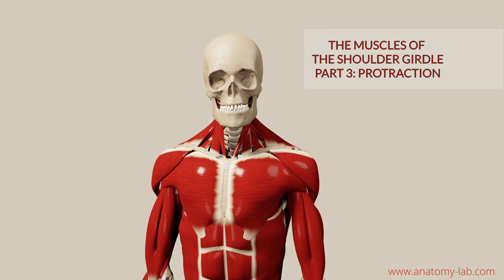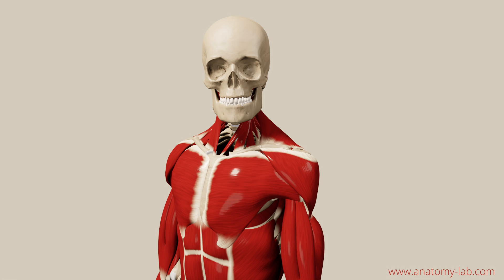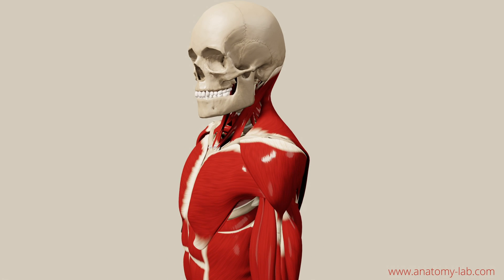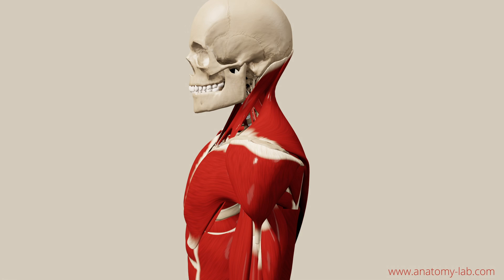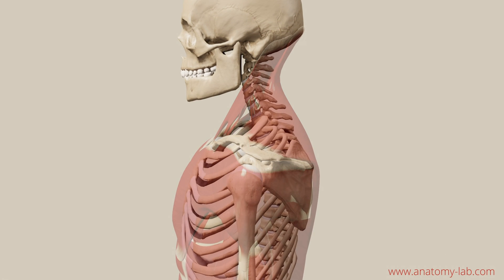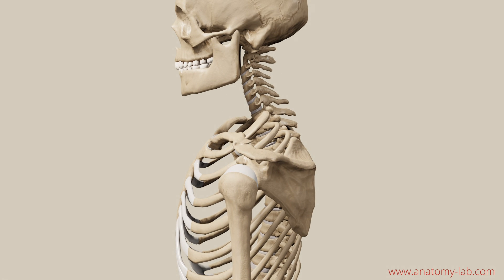There is going to be a small exercise at the end of the video that will help you to not only memorize all the structures we are discussing, but also deepen your understanding of the movement. To understand protraction, I peeled away all the muscle layers so you have a clear view of the bones.